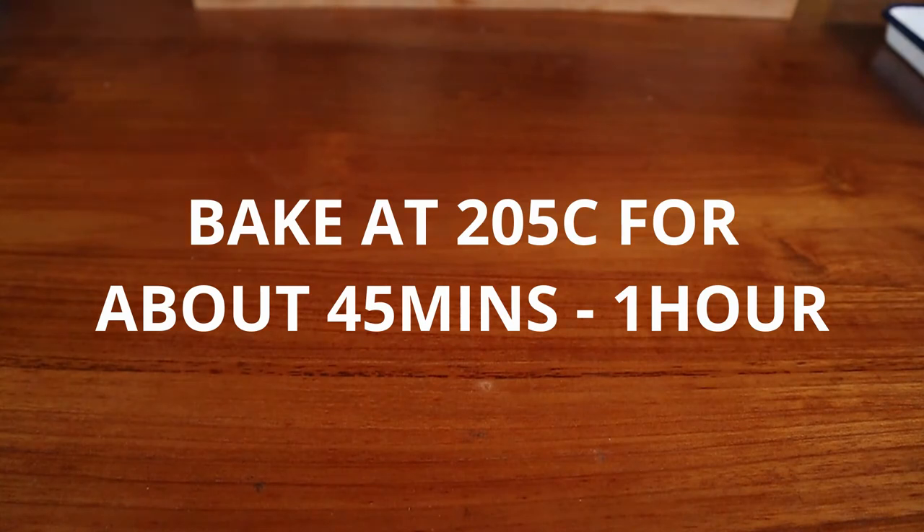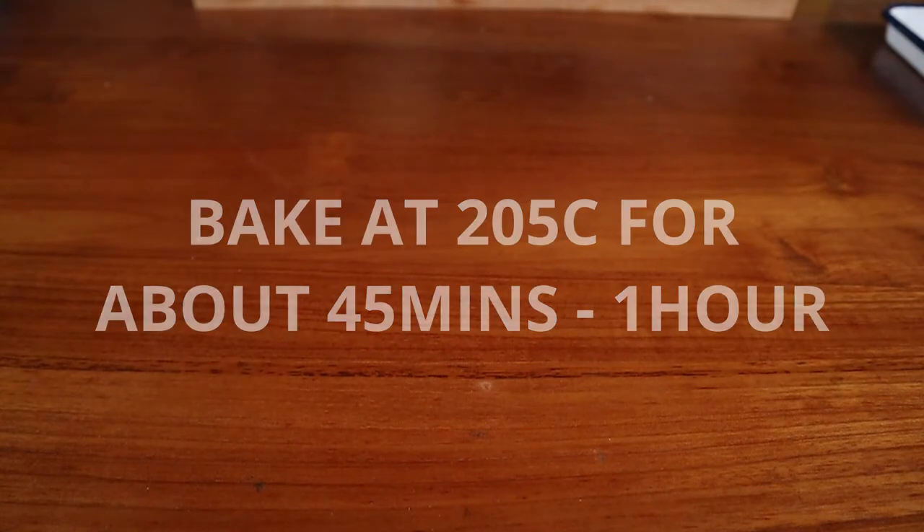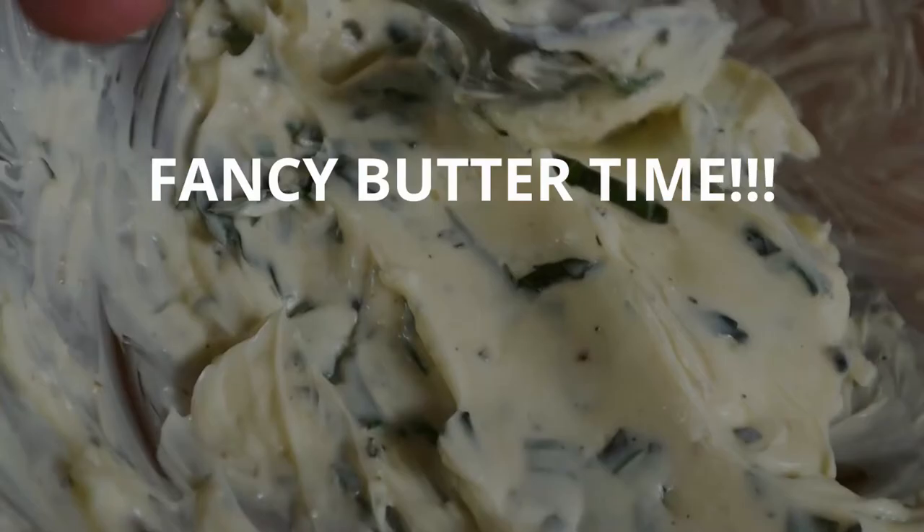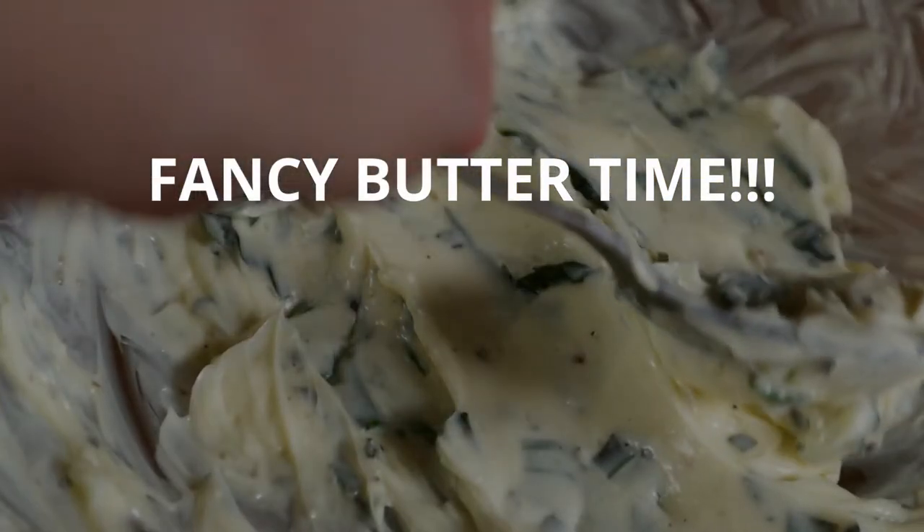Place your potatoes into a preheated oven for about 45 minutes to an hour. Potatoes of different sizes will obviously cook at different rates, so keep that in mind. While they're baking, let's make some fancy butter to go with it.